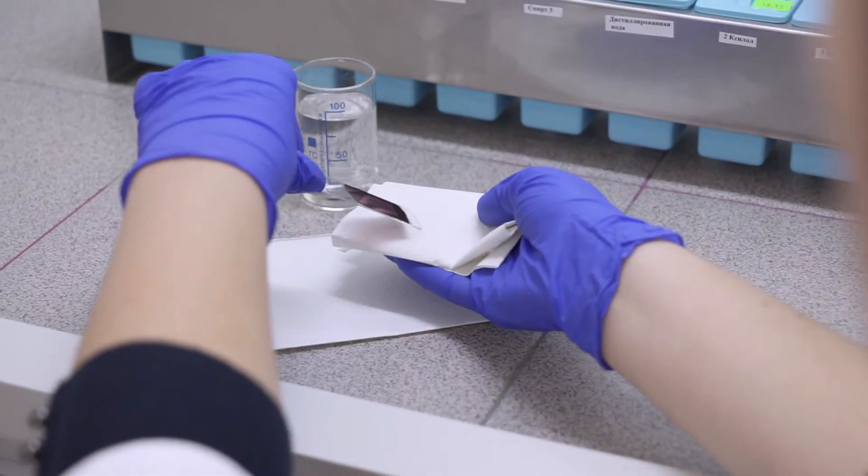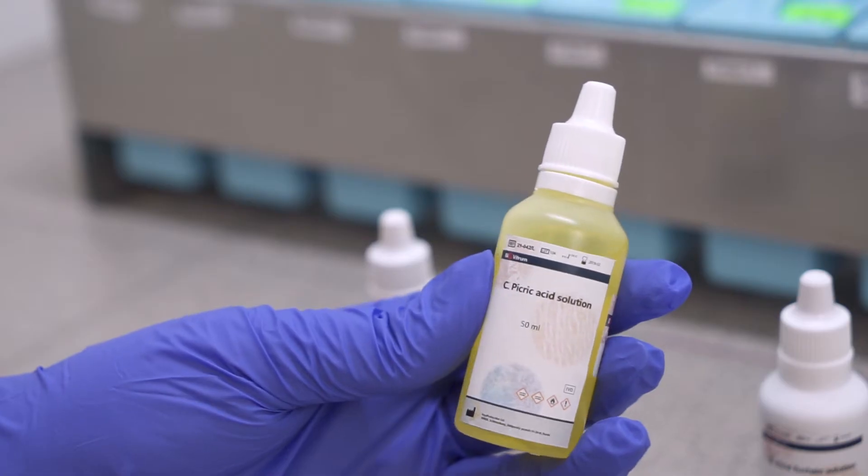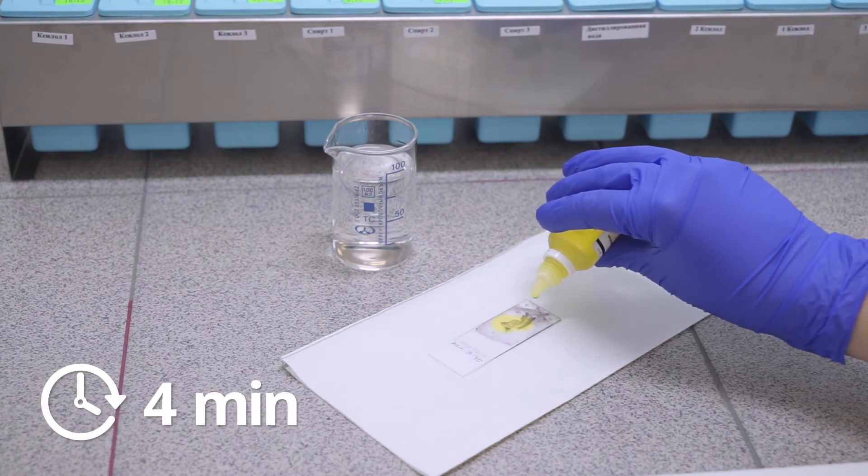Then we dry slides without washing them and put on them solution C. It is an alcoholic solution of picric acid. We put it on the slide for 4 minutes.